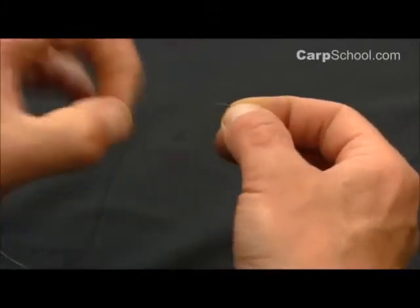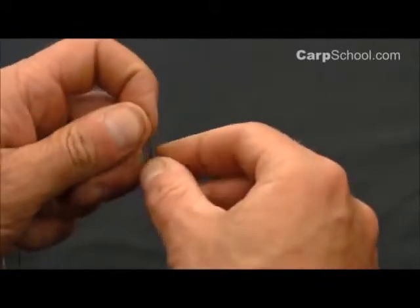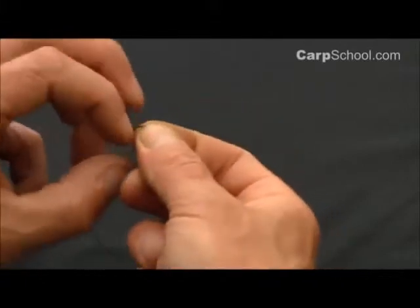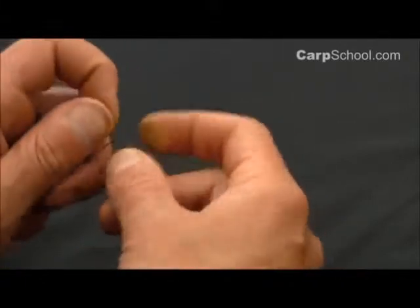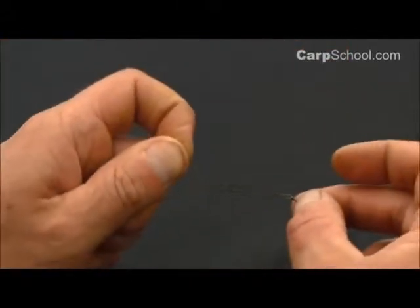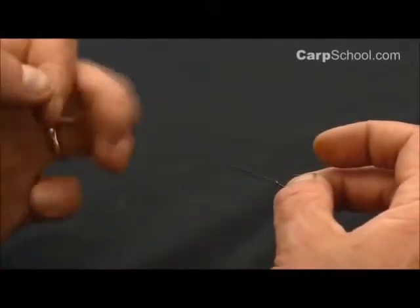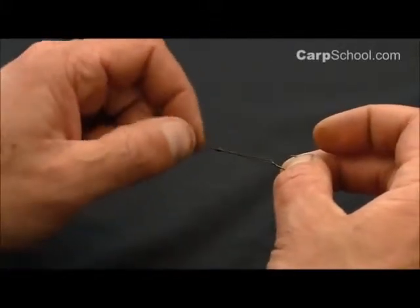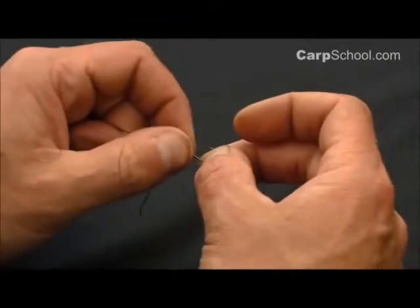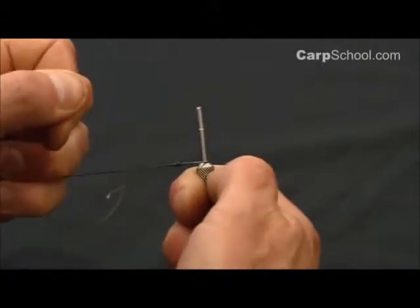Take the tag end, take it over the top once, twice, three, four, five times. Very good strong knot. Wet it just to lubricate it, help it all slide down. Make sure all those little rolls of the knot sit down nice and tightly together. I haven't pulled that down completely tight at this stage because I want that to slide down to the eye of the hook where I can then pull it down good and tight like so.